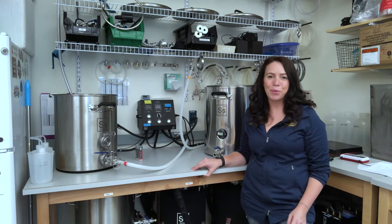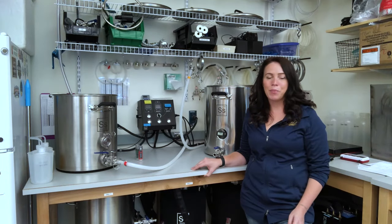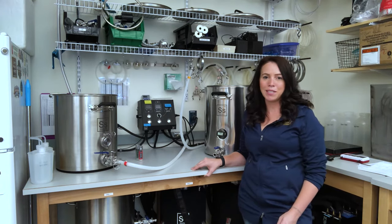Hey guys, welcome to the Barley Malt and Brewing Quality Lab. I'm Hannah Turner, Director of the Lab here at Montana State University. We're super excited you're joining us for Craft Malt Week and to tell you about our breeding program, as well as do a tour through the lab and look at some of the projects that have us busy this fall.